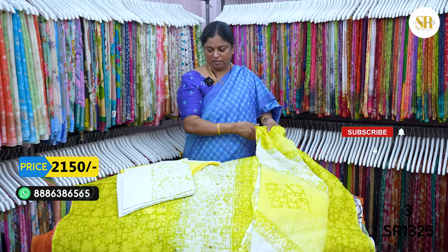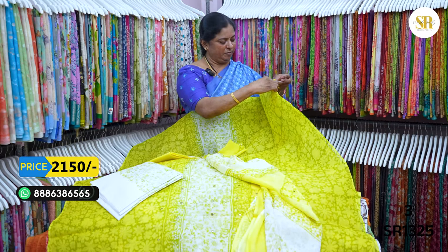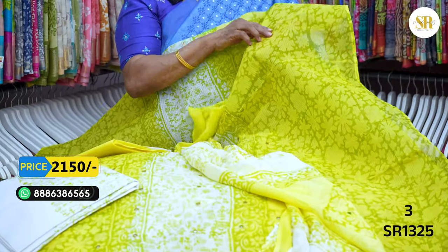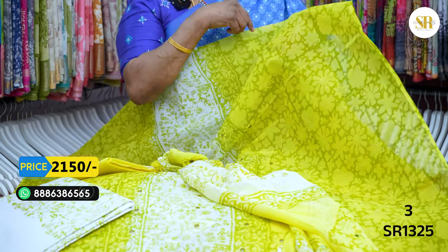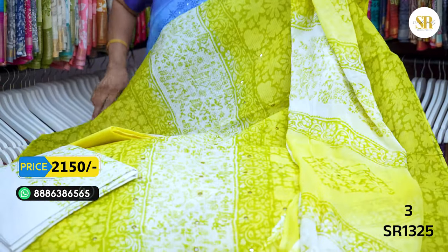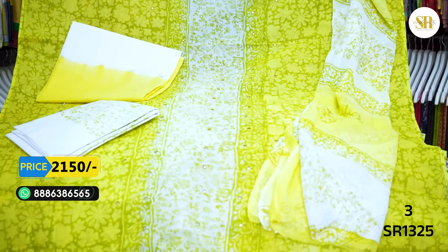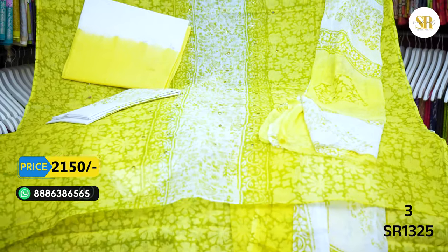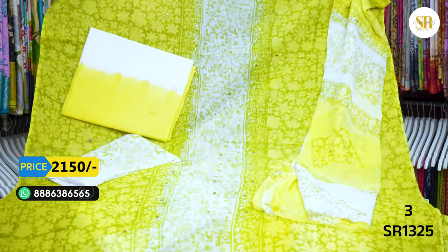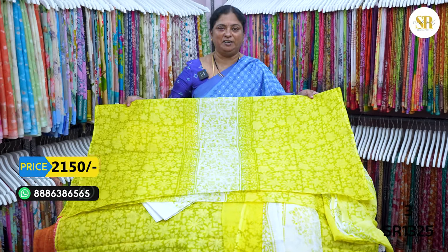One more beautiful dress. It is very good — the fabric is smooth and soft, which makes it very comfortable. These dress materials are very good. Light lemon green and white color combination — a beautiful combination. Center panel design on the front and back — a very nice print.